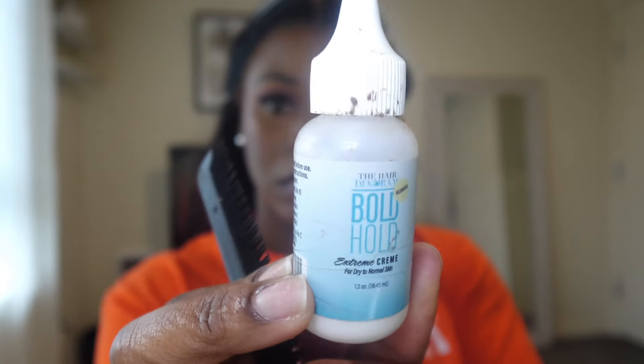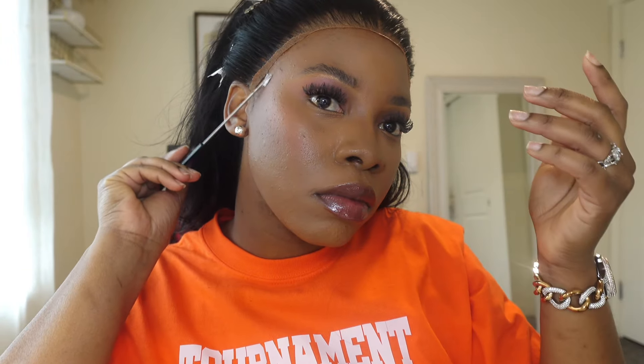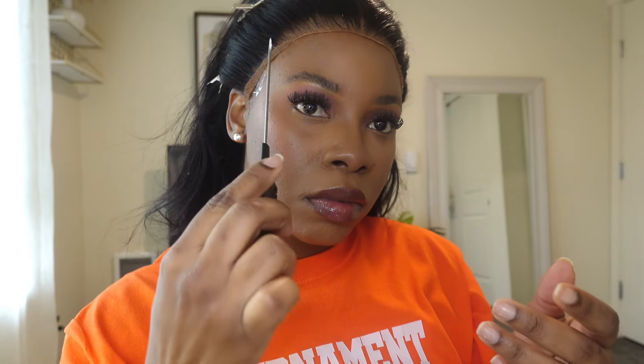Now that my lace is nice and clean and my skin is clean, I'm just gonna pull back some of my hair once more because we're about to add some glue. I'm using the Bold Hold and a rat tail comb because it's really a tiny space that we're putting the glue on. I'm going to apply this around the perimeters of my hairline.